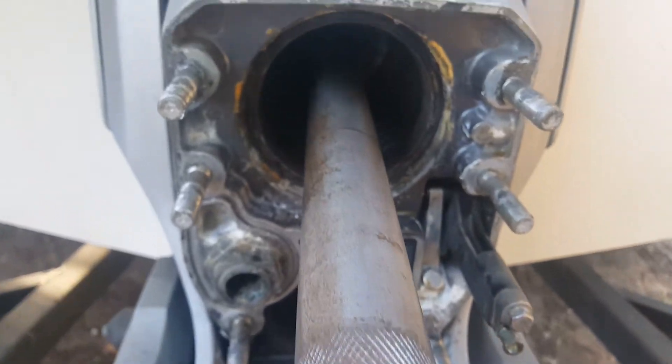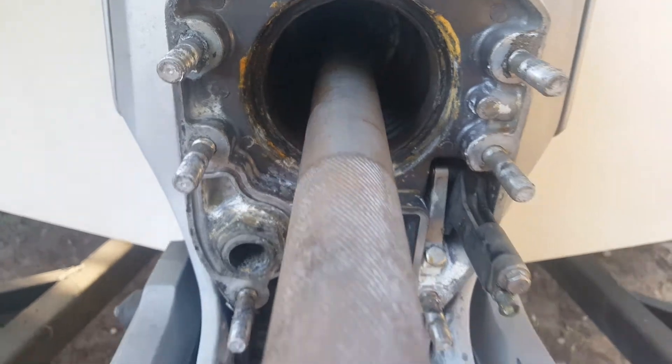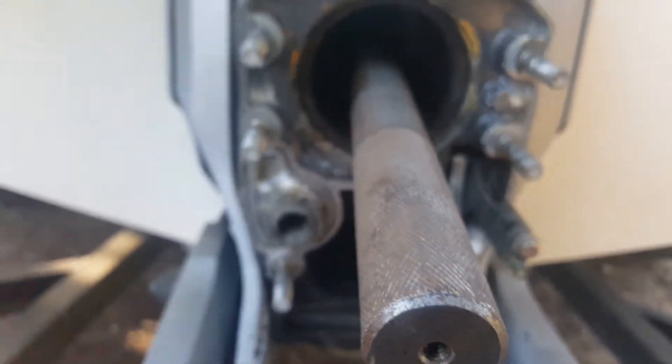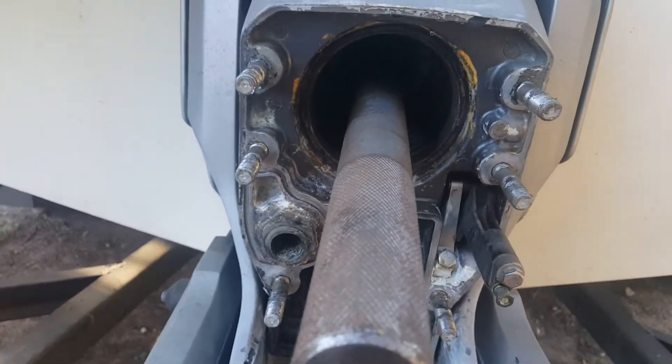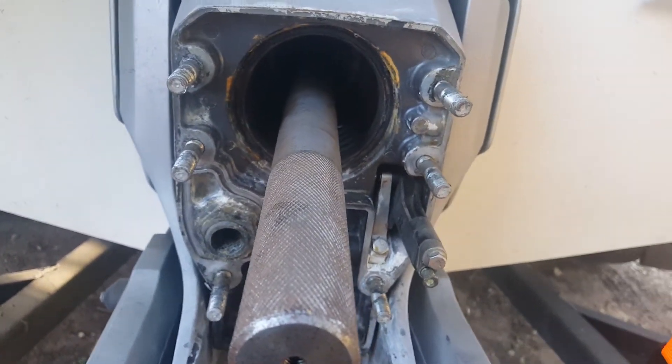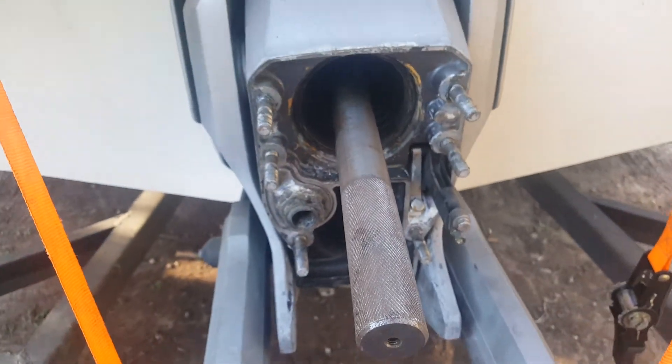I'm slowly sliding it into place and I've got resistance right here, so I'm going to use my palm of hand. I'm all the way in — you just heard it bottom out. That was too much effort. It's close, but way too much effort.